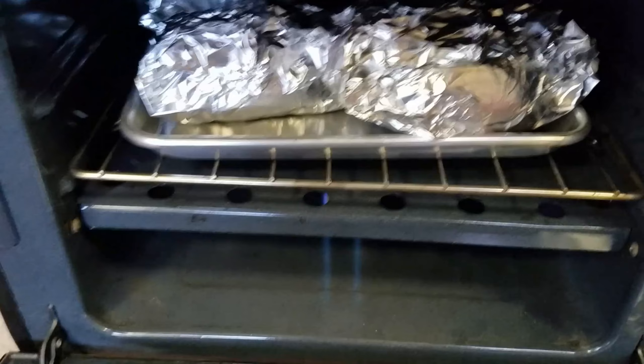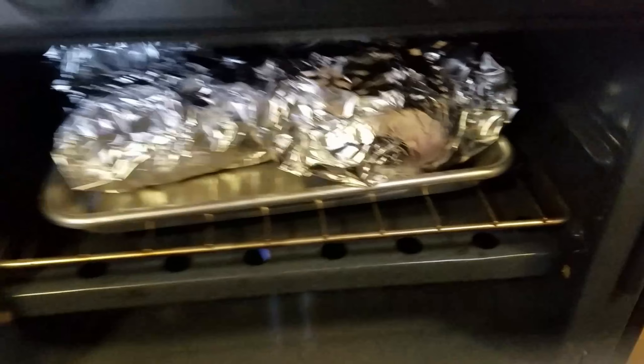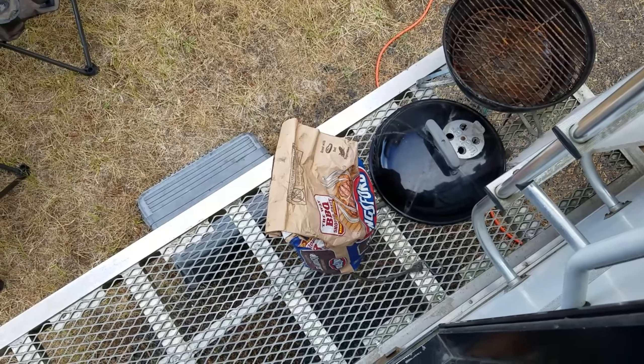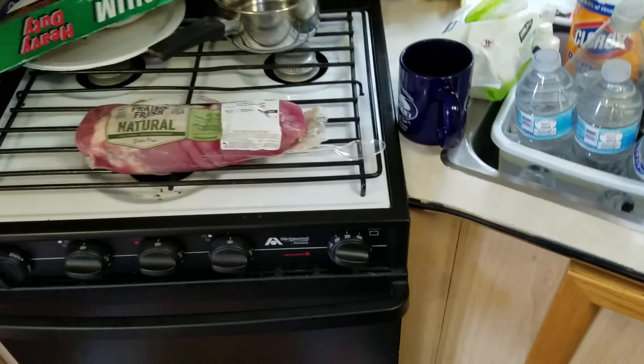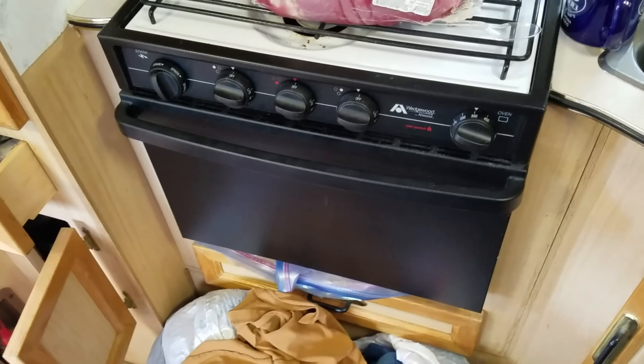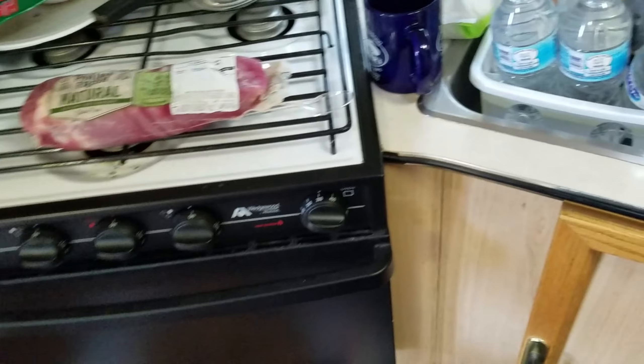We're going to put these in the oven here. We've got the squash and the russet potatoes going at 350 degrees. Now we need to put our briquettes in the charcoal fryer. So we have the pork tenderloin, russet potatoes, and Danish squash — and I think that is probably about all we are going to need.